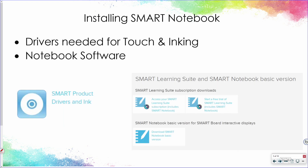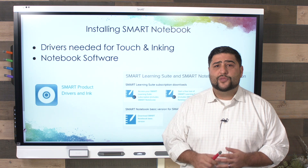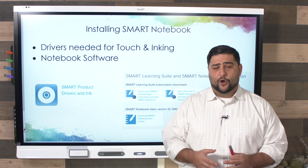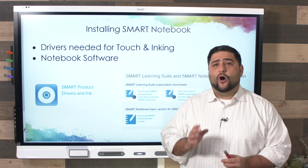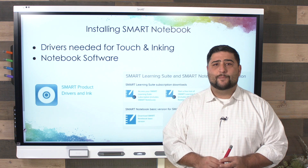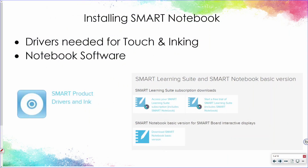To get this to work, you need to install the drivers and software — it's really just installing Smart Notebook. The drivers needed are for touch and for inking, to allow you to touch, use Smart Ink, and use your pen. And of course there's the Notebook software, which is the educational software for creating interactive activities with students.